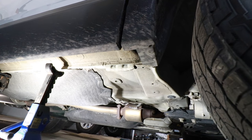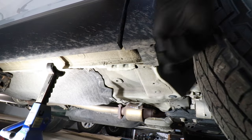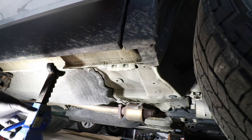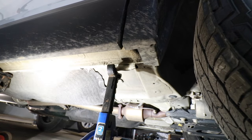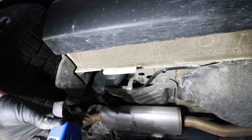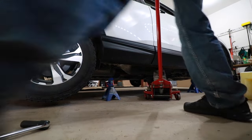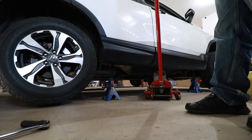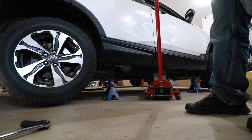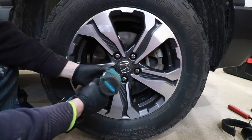Now we need to install some jack stands in case that jack fails — this will provide some protection. Right behind the front wheel there's going to be a jacking plate, so we're going to take a jack stand and slide it right under that jack plate. Right in front of the rear wheel we're going to install a jack stand here as well. I'm going to lower the jack down a little bit so that the car is slightly resting on the jack stands and slightly on the jack. Now that the car is secure, we can go ahead and start removing our front tire with our 19mm socket.